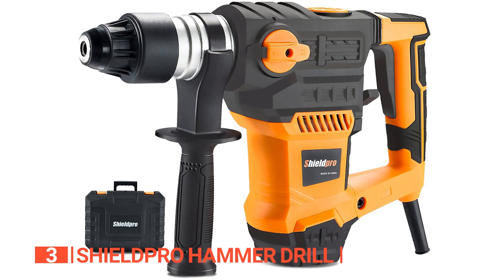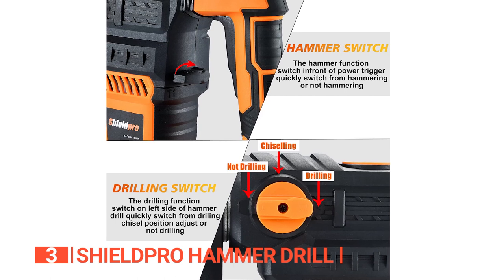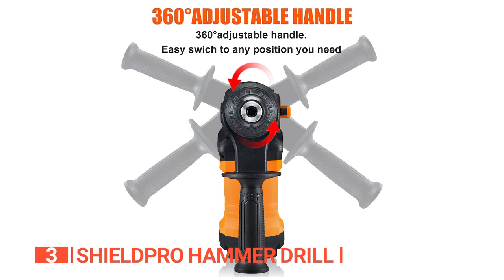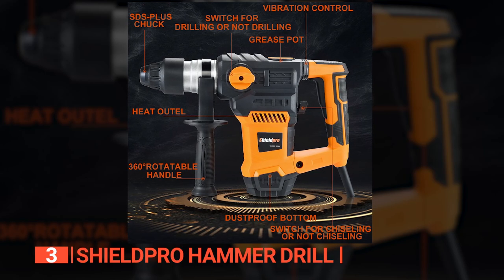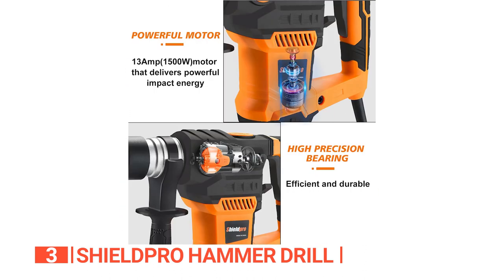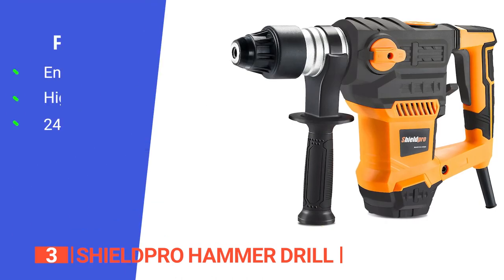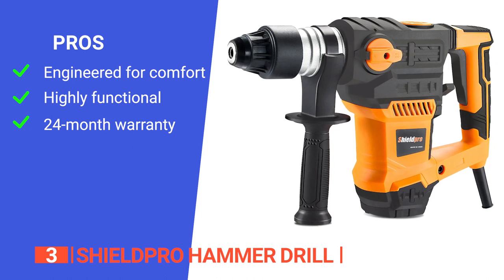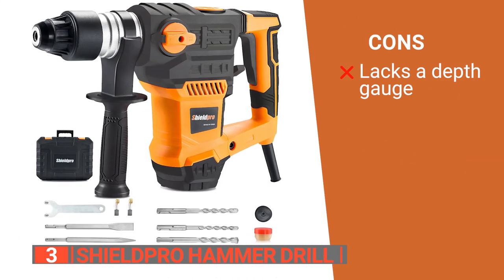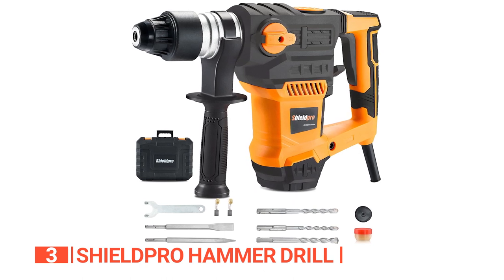Unlike the previous two demolition hammers with four functions, this unit only has three functions: chisel, hammer drill, and drill, all controllable with the various switches on the machine. Using the 360-degree handle, you can hold the drill in just about any position. Despite the motor's high level of vibration, you won't feel its effect on your hand or experience hand fatigue. The anti-dust bottom keeps dust and residues from settling inside the drill, extending its use life. Its pros are: it has an ergonomic design for comfortable use, it is effective for use on different materials, and it comes with a 24-month warranty. However, the drill mode has no depth gauge. The Shield Pro Hammer Drill is ideal for home users or professionals who want a wide-application demolition hammer for a range of heavy and light-duty tasks.